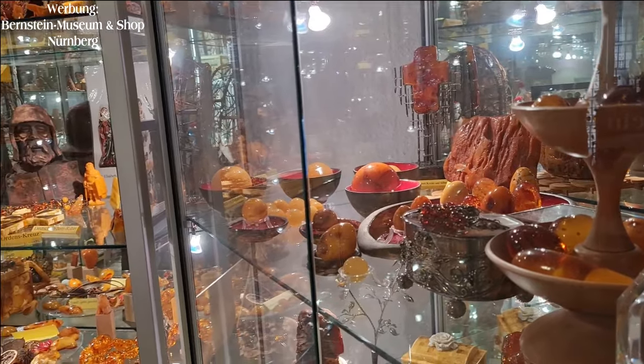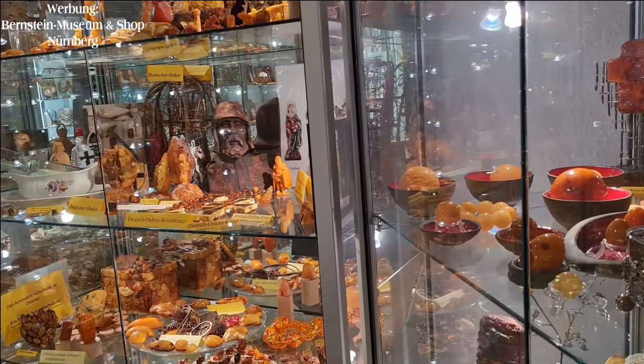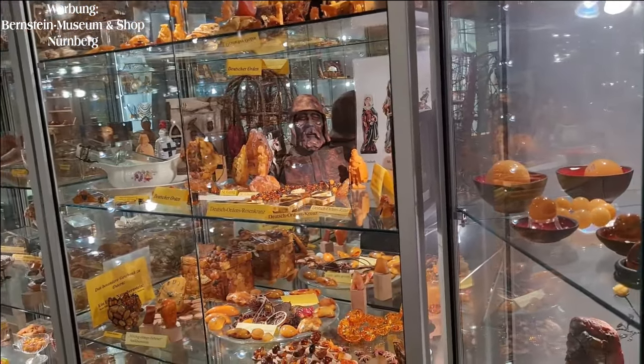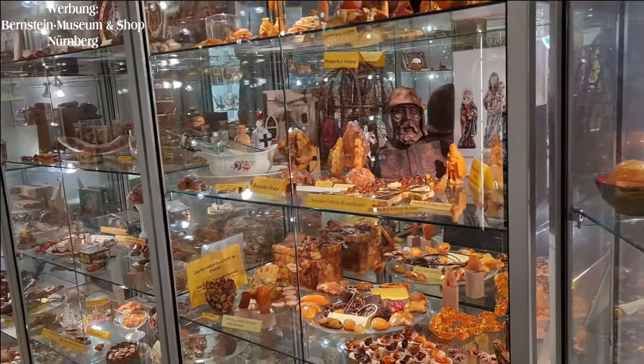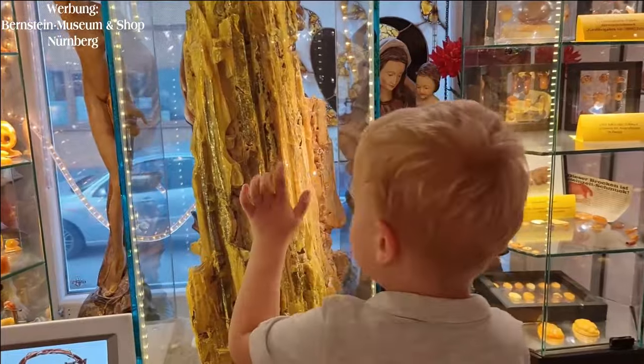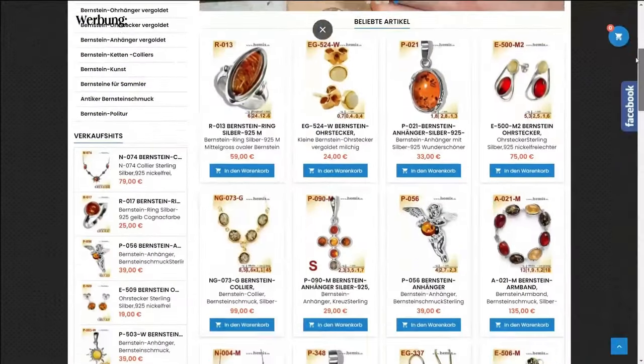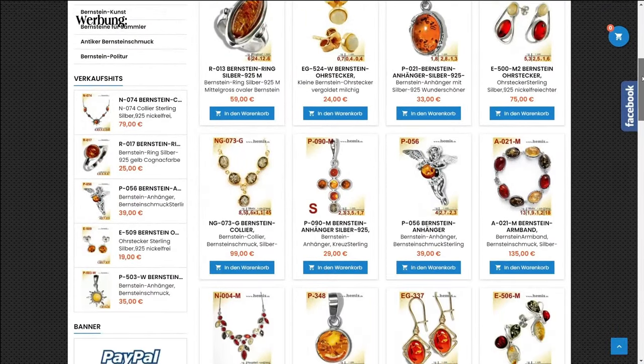We warmly invite you to visit our Amber Museum. The Amber Museum is a rare and fascinating attraction in Nuremberg, especially for amber lovers. For our viewers, admission is free. On this occasion, you can purchase a beautiful souvenir in our attached amber shop. A wide selection of attractive pieces of jewellery from our workshop can also be found in our online shop.